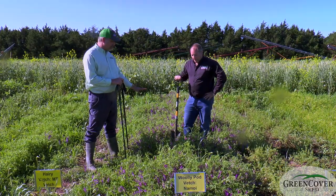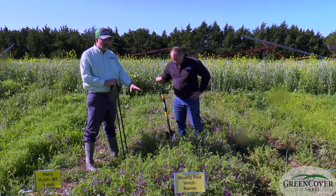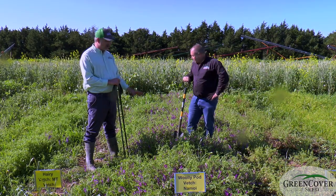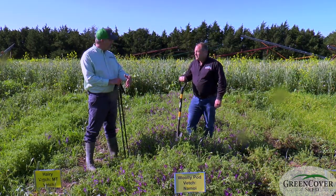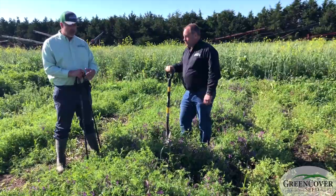It's a tremendously prolific blooming plant, as you can see here from this April 9 planting. We've got a lot of growth, we've got a lot of blossoms, so this is a fantastic crop for bees. It's a fantastic crop for nitrogen production, so if you don't get hairy vetch planted in the fall, I would rather see woolly pod vetch planted in the spring rather than hairy vetch.